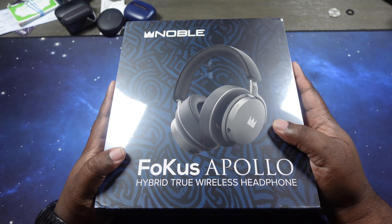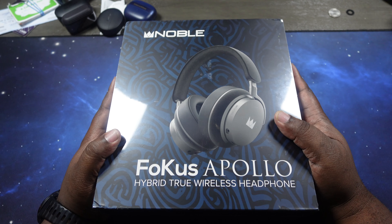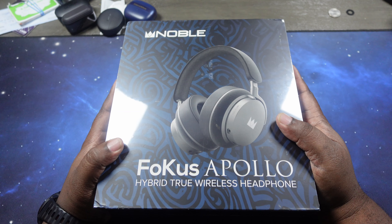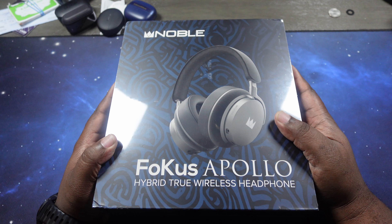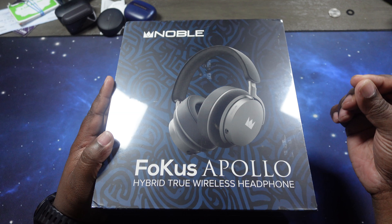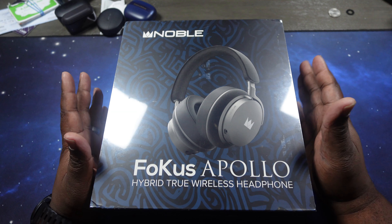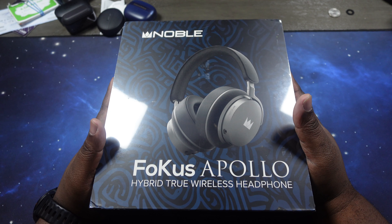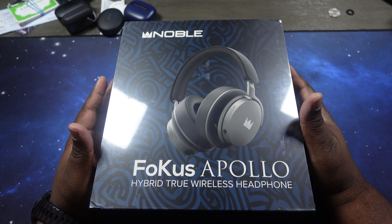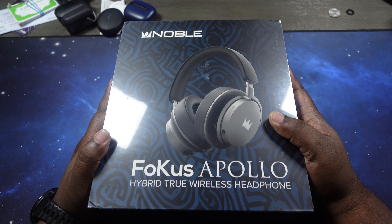The price — you can get these for $649 on nobleaudio.com as well as audio46.com, which is where I got these. Shout out to Audio46. As far as colorways, you only get the black with the silver; they don't come in any other colors as of right now. As far as specs, they rock Bluetooth 5.3 with codec support for AAC, SBC, APTX, APTX HD, and LDAC — some nice high-res audio codecs to work with.